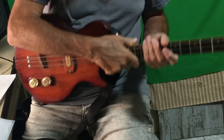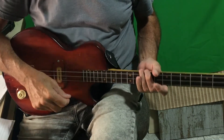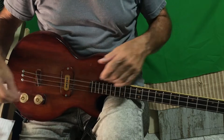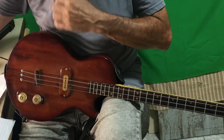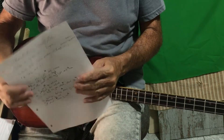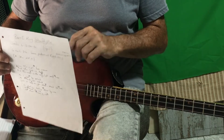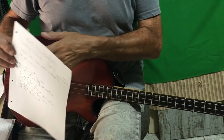So today's song is Ben E. King's 'Stand By Me'. As always, I've got to write it out again, but as always there will be an accompanying sheet with the lyrics and the chords, free to download in the description below.